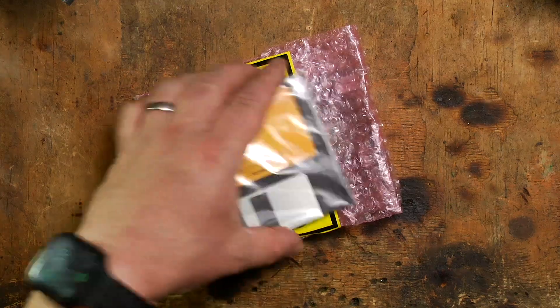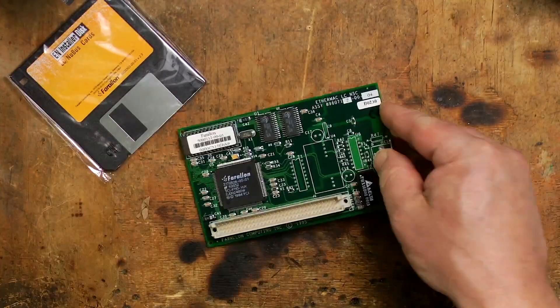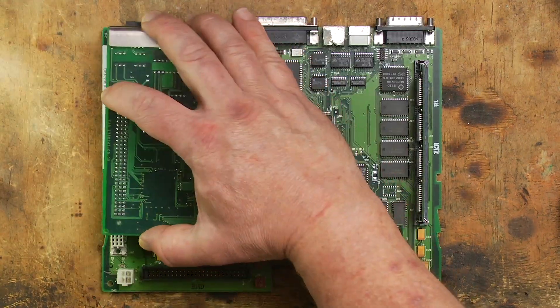If I'm going to use this LC3 as a web server, it makes sense that it'll need to be networked. The LC3 didn't have Ethernet capability by default, but it does have an LC processor direct slot that can be populated with a network card. Luckily, I found this spare Farallon network card in the cupboard, so I'm ready to go.